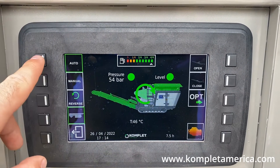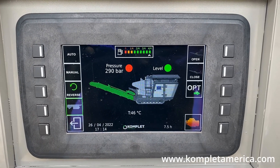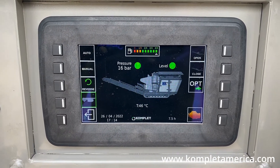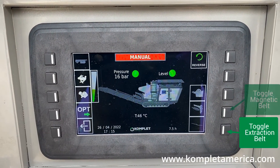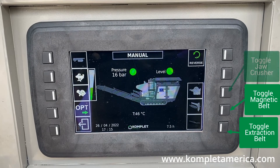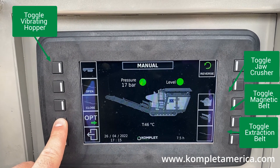To turn all of the functions off, simply press the auto button again. If you want to operate the crusher mode manually, press the manual button on the left side of the screen to change the screen to manual mode menu, where you can cycle through each function and control separately.